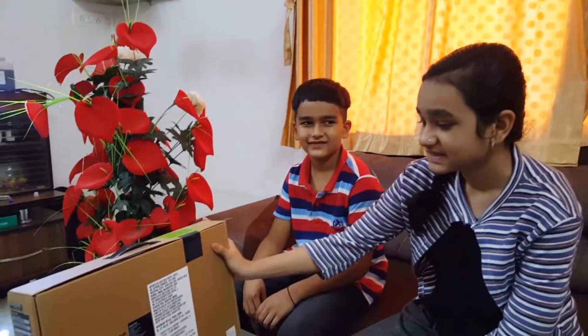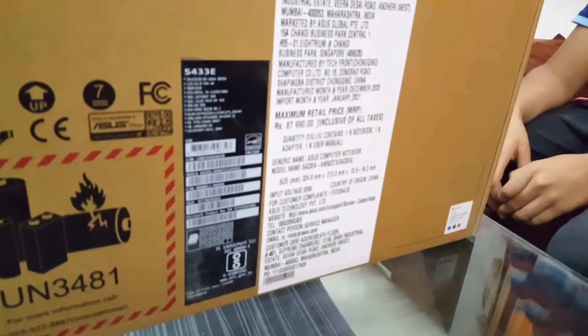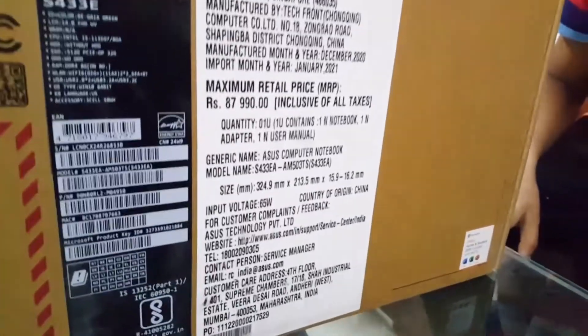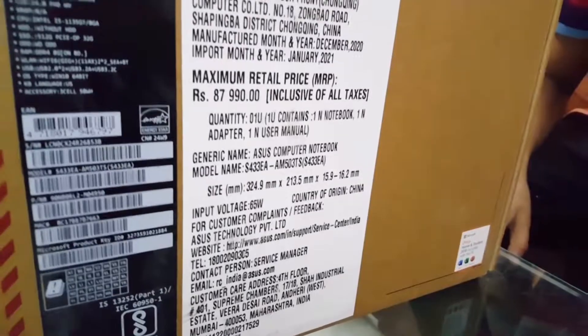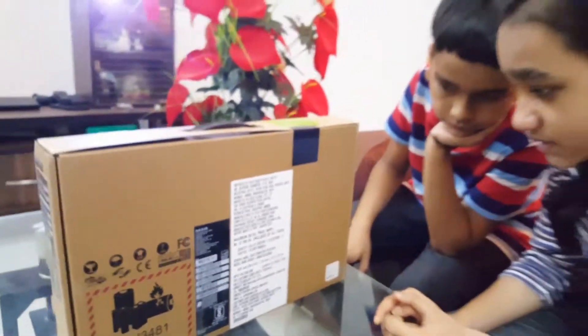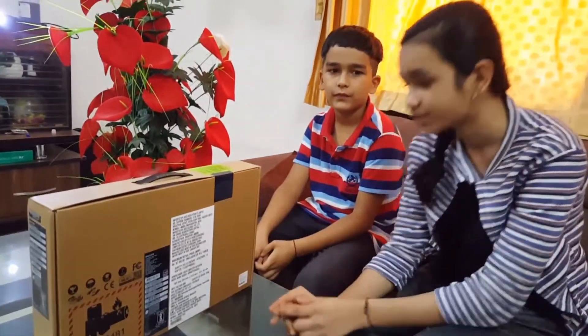The MRP of this laptop is 87,990 and its model name is S433 EA. The size is 324.9 mm by 213.5 mm by 15.9 to 16.2 mm.